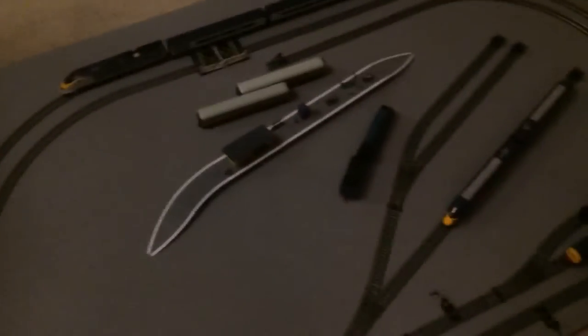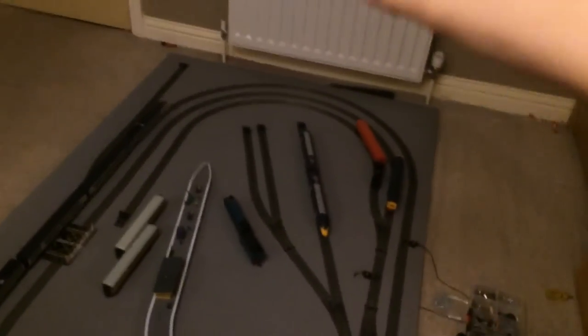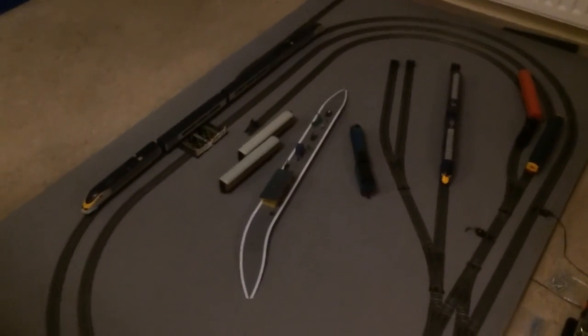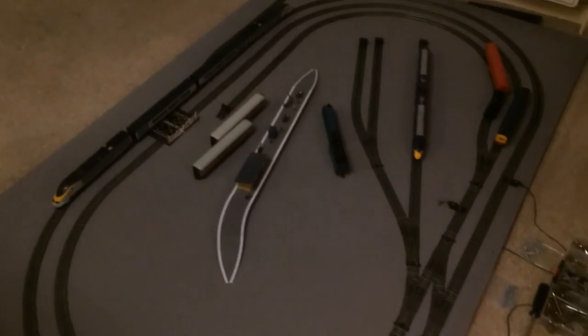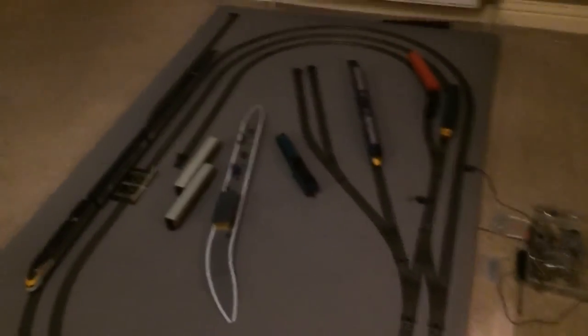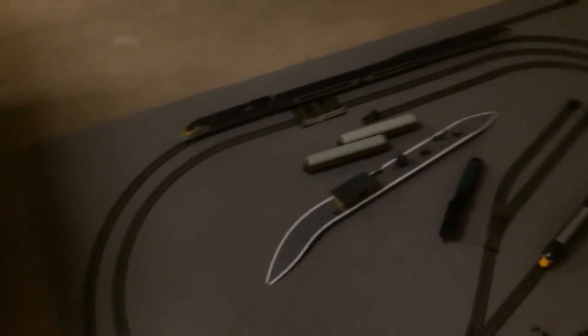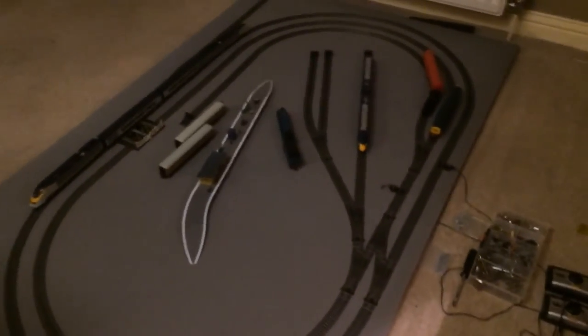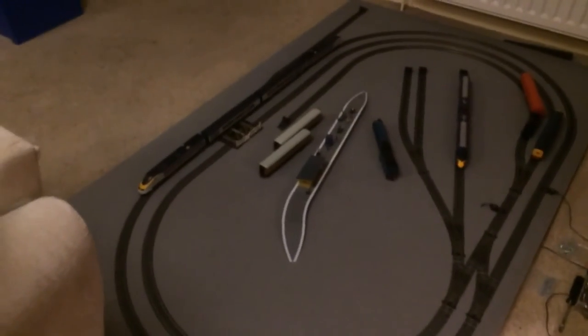That's pretty much all that's happened to be honest. Next I'll do another layout update probably when I've done these screws, and then probably put this all back together. Thanks for watching this video guys — if you did like it, please make sure to comment, like, and subscribe. If you guys have any other video ideas, please put them in the comments below. I'll see you guys next video. Peace out.